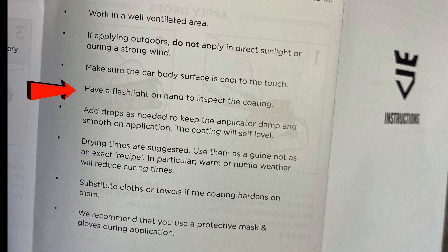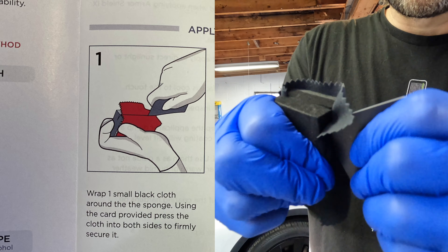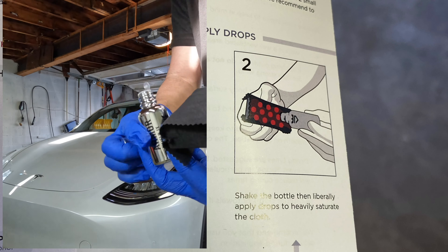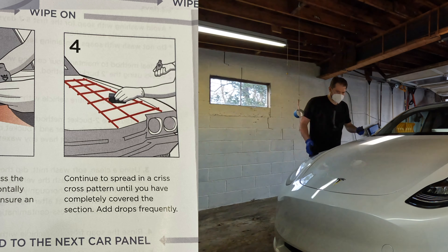Here's the breakdown. Work in a well-ventilated area — I'm in my garage with the door open. I'm still wearing a mask because this stuff has a strong smell, and it's also recommended. Make sure the body surface is cool, like we said before. Have a flashlight to inspect the coating. Add drops as needed to keep the applicator cloth damp and smooth on application. Drying and curing times will vary, but heat speeds up this process — keep that in mind. And swap towels if the material hardens.